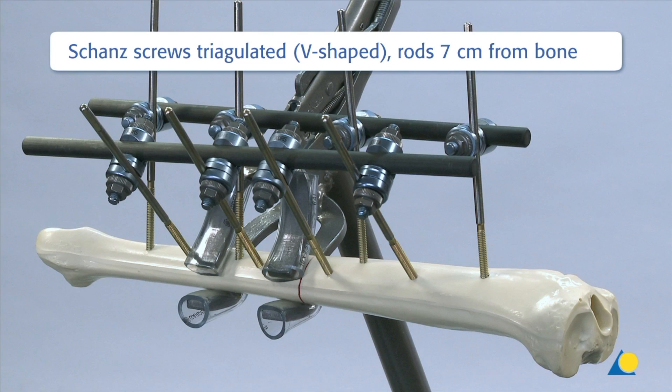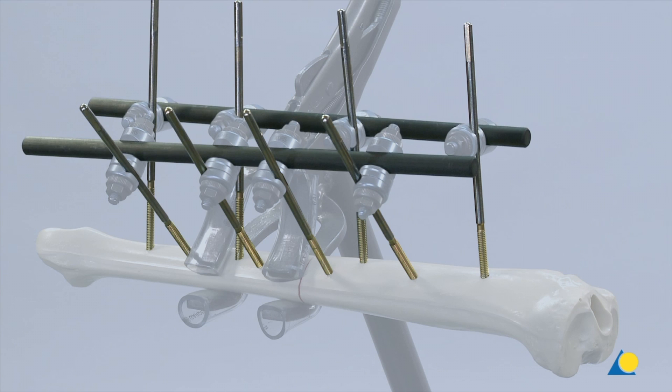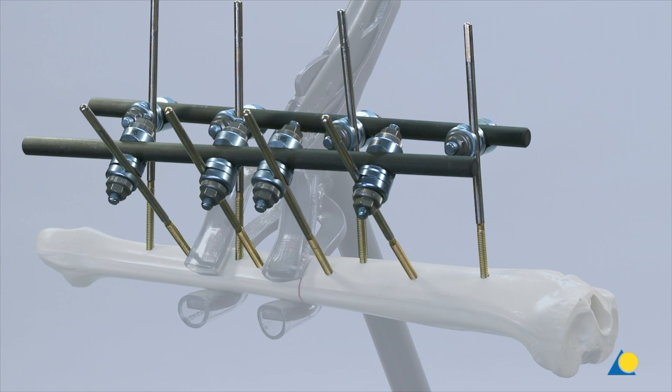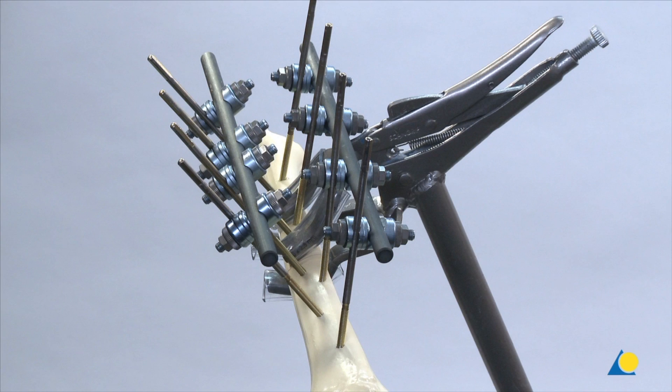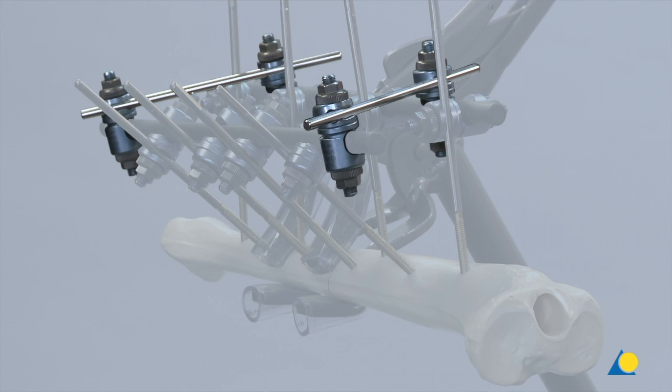In this triangulated construction, the Schanz screws are placed in a V-shape. The rods are placed 7 cm from the bone, and each rod is secured with four large open self-holding clamps. Extra stability is provided by mounting two connecting bars, each secured with two large open self-holding clamps.